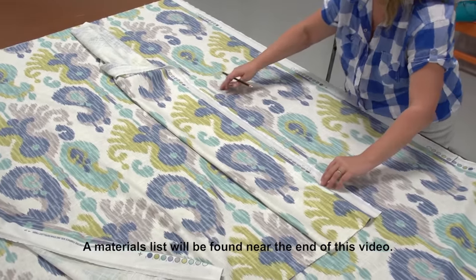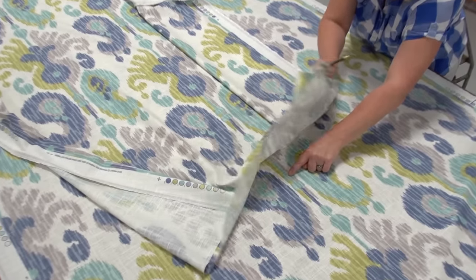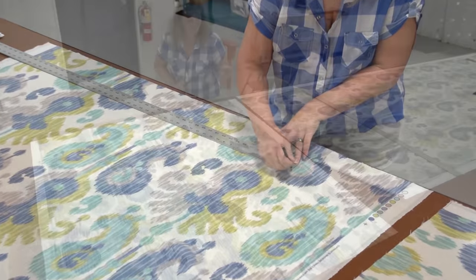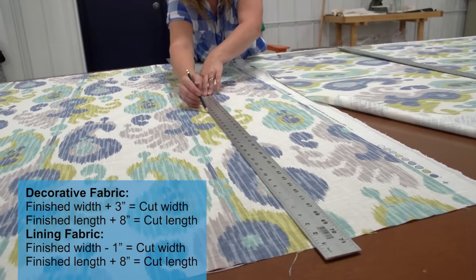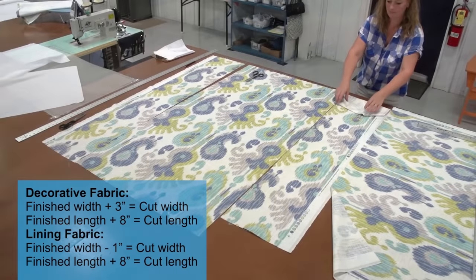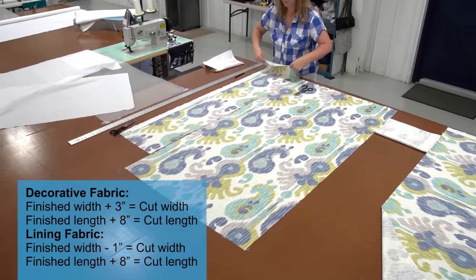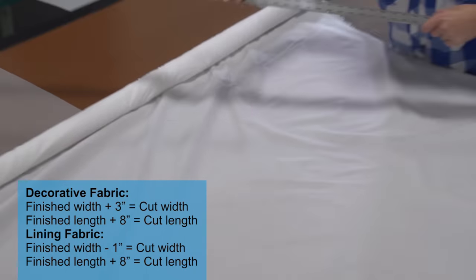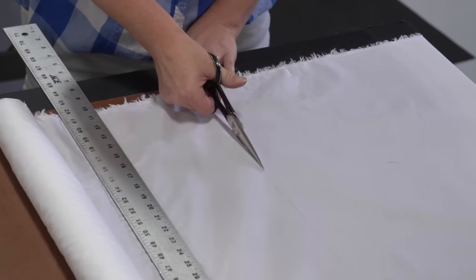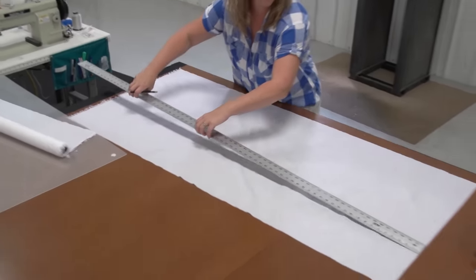We're placing the first cut fabric on top of the next run of fabric to determine the length and also to consider the pattern repeat. We'll place the large pattern in the center, take the calculations we made earlier, strike lines on the fabric, and cut it out with scissors. We cut off fabric from both sides so our large image is centered between the width. Now we concentrate on cutting out the lining fabric, marking it to the correct size and cutting it out with scissors.